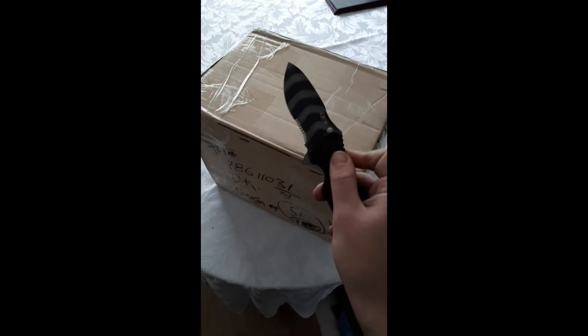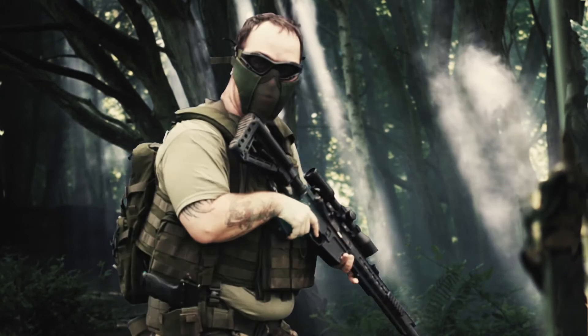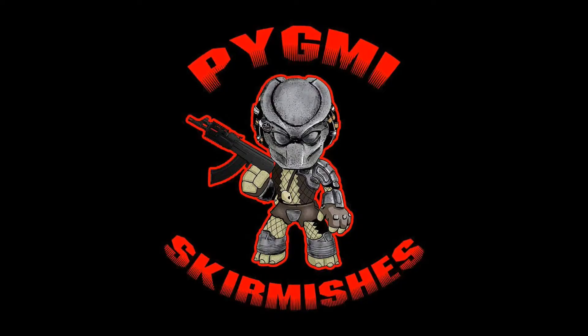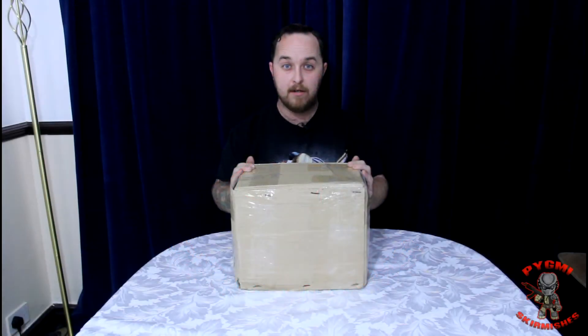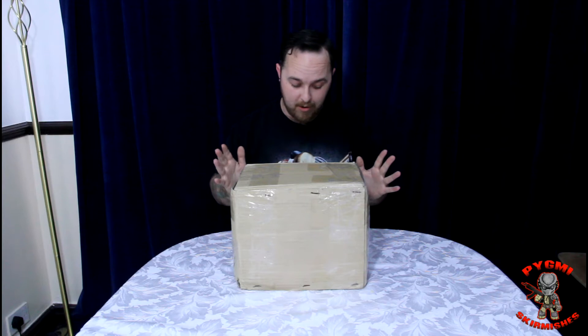Let's get this bad boy open. Good evening, good evening, good evening and welcome to another one of Pygmy's Airsoft videos. In this video you will see a special unboxing.